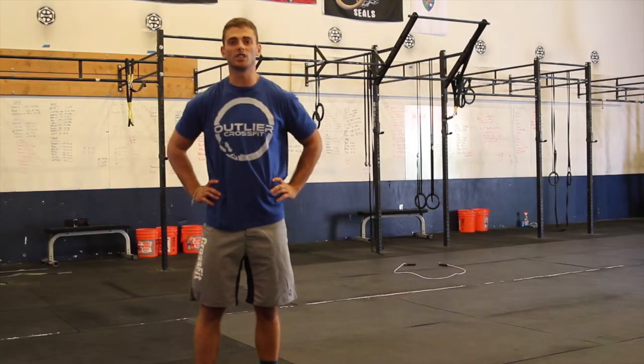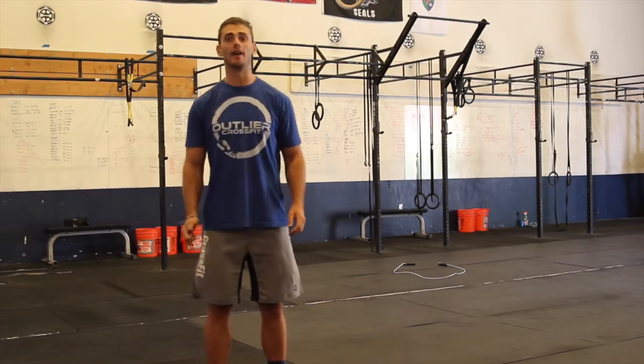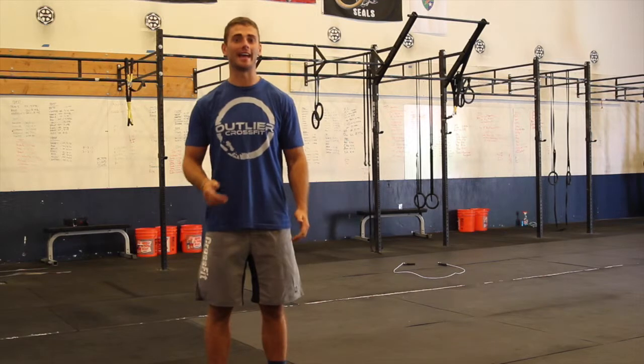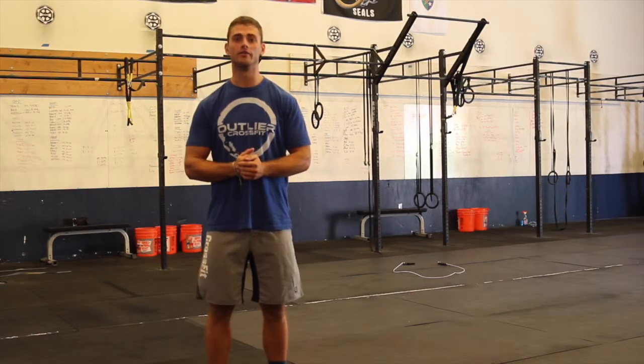Hey guys, this is Andrew from Outlier CrossFit and I'm here to talk to you about the Halloween Throwdown change that we're making. For the intermediate division, we originally had that handstand hold, but we're going to change it to two minutes of double unders.